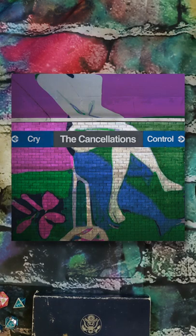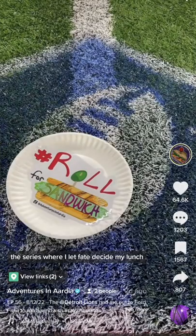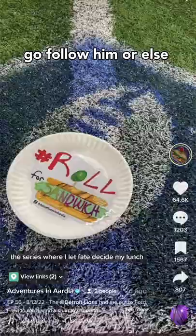Heyo, where are the cancellations? We have our song Cry Anymore coming out August 16th. And this week we are rolling for mixing. It's going great. Love it. Radio ready. As always, we are inspired by Adventures in Aria and their wonderful Roll for Sandwich series. Let's get cracking.